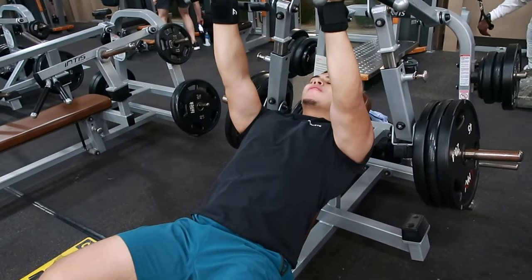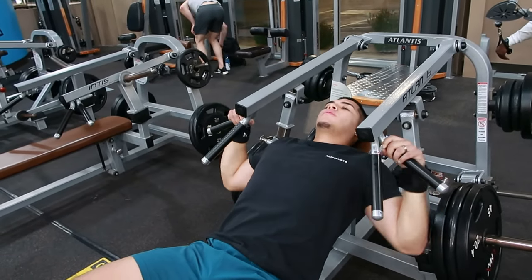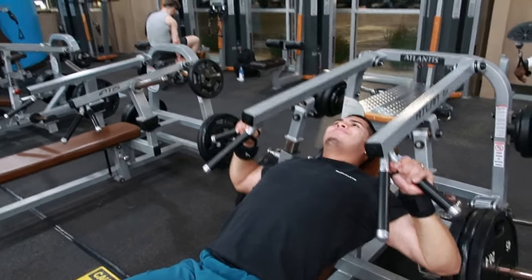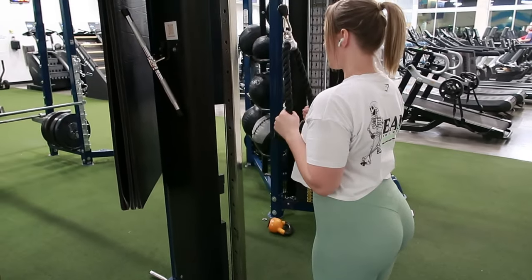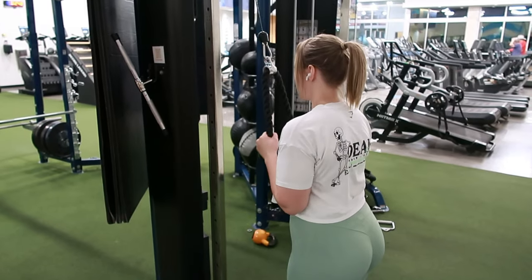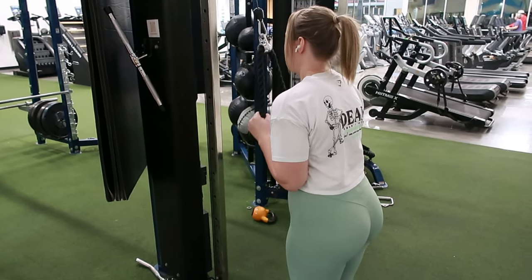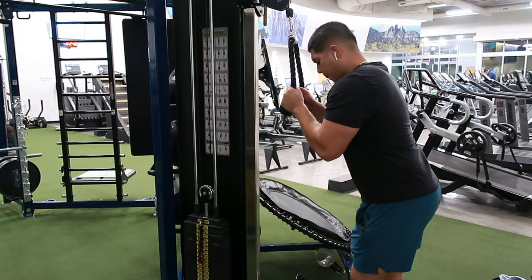You don't want to skip upper body day and have all your weight and mass only on your lower body. You need to be well-rounded because every muscle works together. How do you feel about people — and it does typically happen with women — who try to do upper body all in one day? No, you need to separate everything, every muscle group, and give them their respected time and energy. It's like having five kids — you're not going to do all their homework at the same time. You need to take time with each individual so they get the same amount of attention.